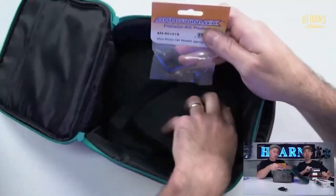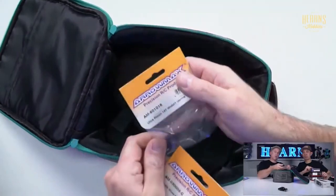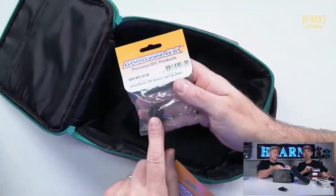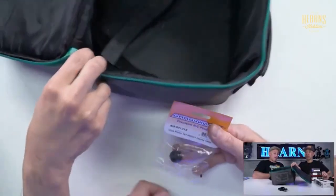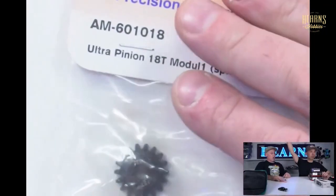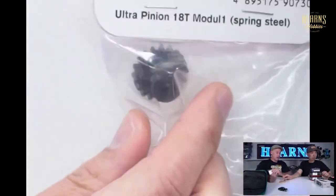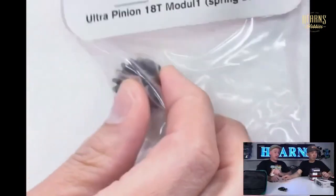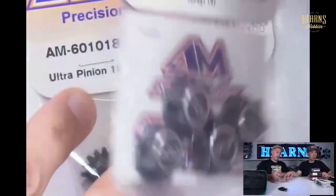And pinions — we have 8th scale pinions in. Mod 1 pinions with a 5mm shaft. These go into your GT-E8 buggy, or your EP8 buggy or truggy. 5mm shaft, Mod 1, hardened steel.